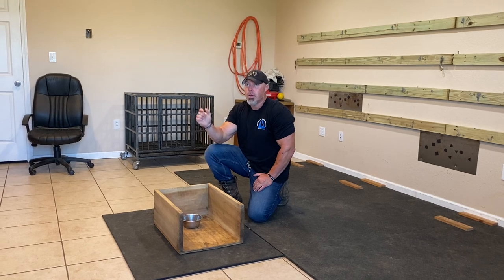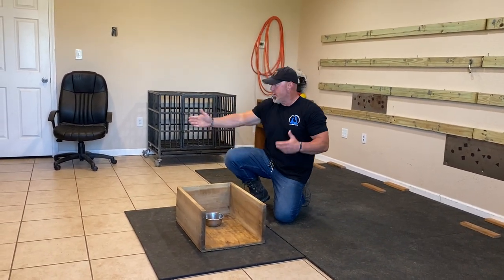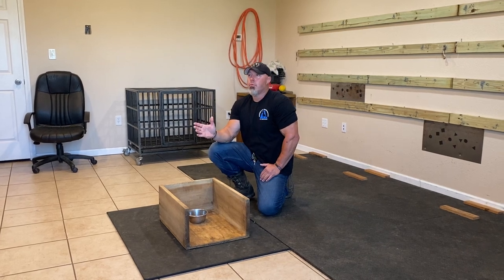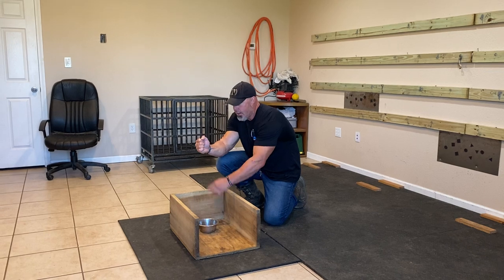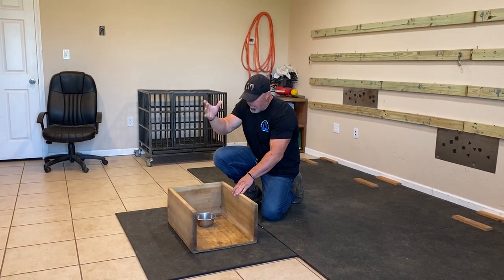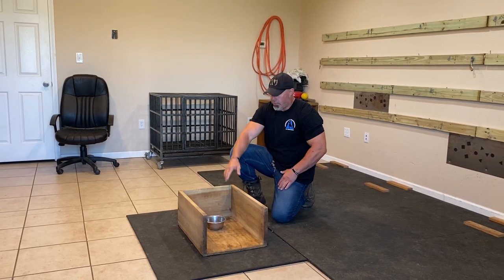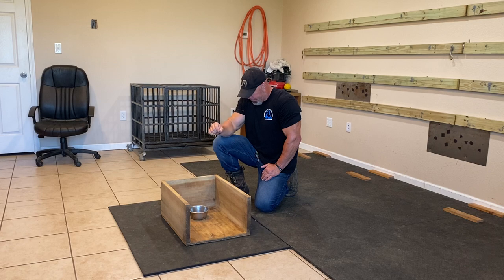Once they look to the bowl you reward by dropping food. Ideally you want them staring at the bowl while you drop from above their head so they can't see it coming — they're waiting for the food to arrive. The behavior of looking to the empty bowl is what triggers the food arriving. The box also serves the purpose that when food bounces, it stays contained. If food bounces around the room it's not a big problem, but we get more fixated behavior inside the box.